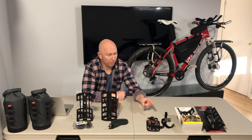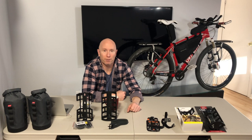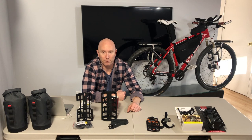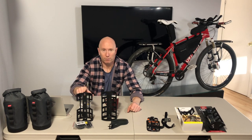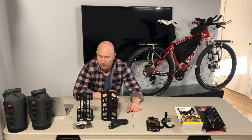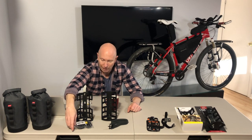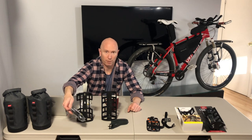I bought a couple of other options, compared them all, sorted it out pretty nicely, and thought I'd share it to hopefully help someone out. Starting with the Topeak Versa Cage — it comes with its own plastic-style hose clamps, like a worm clamp that screws and compresses around whether it's your fork or your down tube.